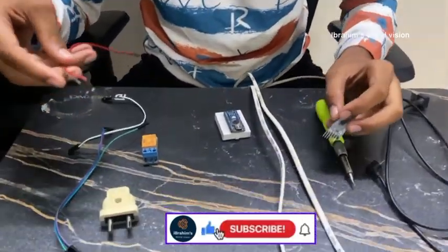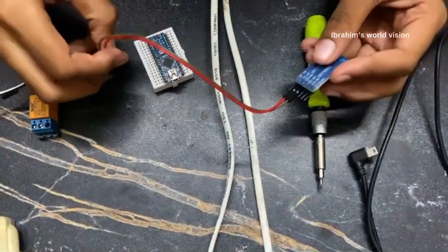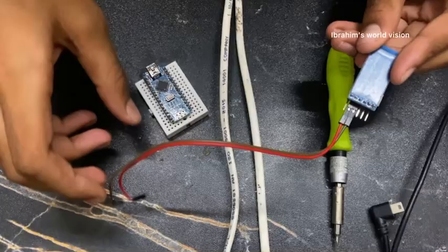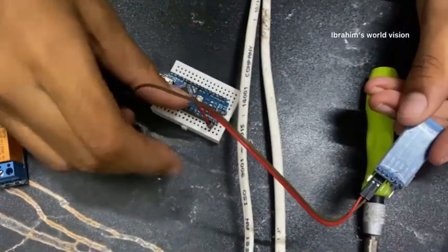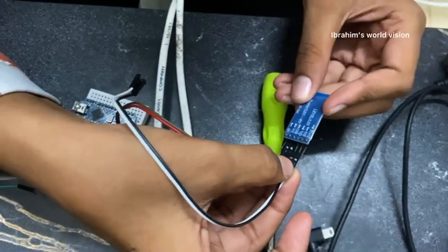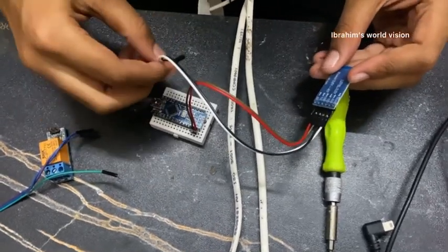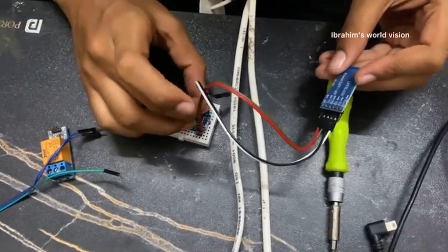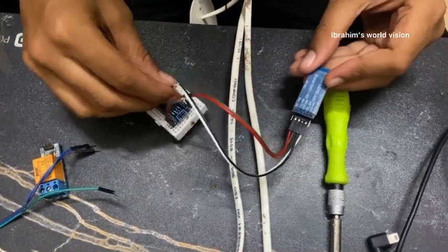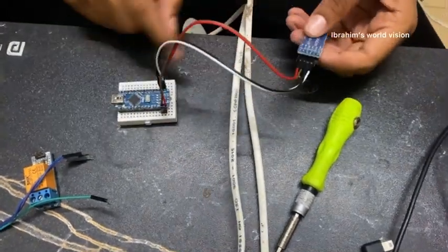Take the HM10 Bluetooth module. Connect the VCC and GND — the VCC of the HM10 goes to the VIN pin of the Arduino Nano, and the GND to GND. Now connect the RXD and TXD pins — the RXD of the HM10 goes to the TXD of the Arduino Nano. We need to connect them opposite: TXD to RXD and RXD to TXD. Now the Bluetooth module connection is done.